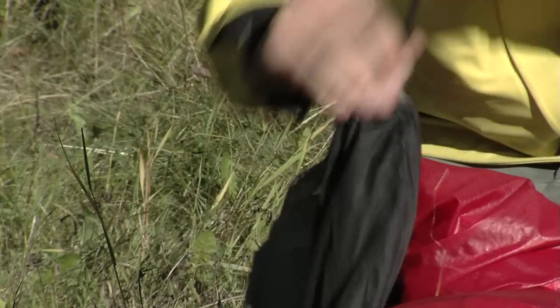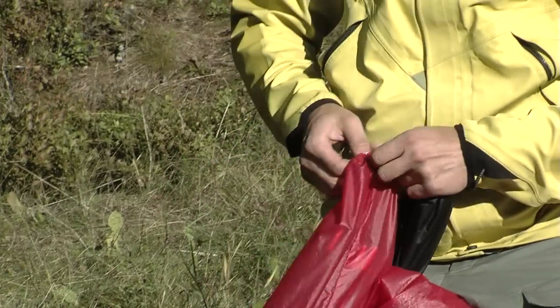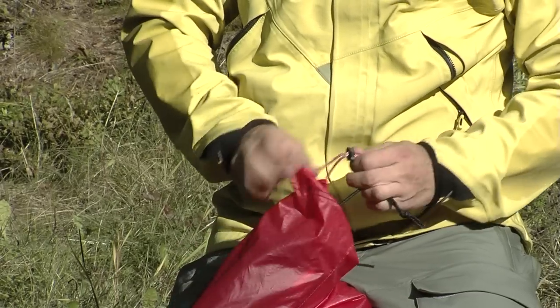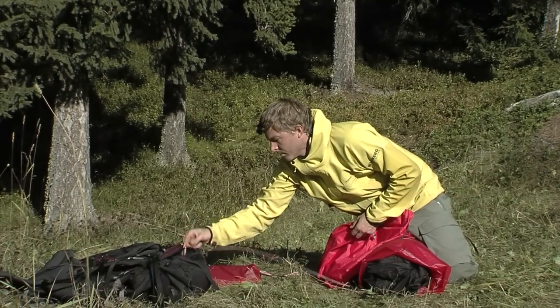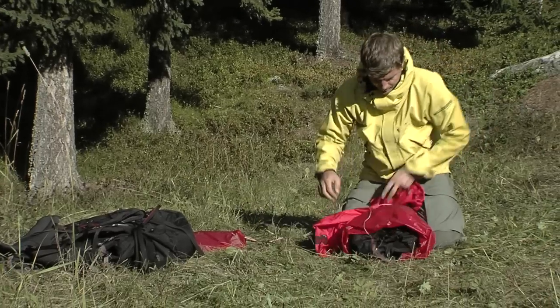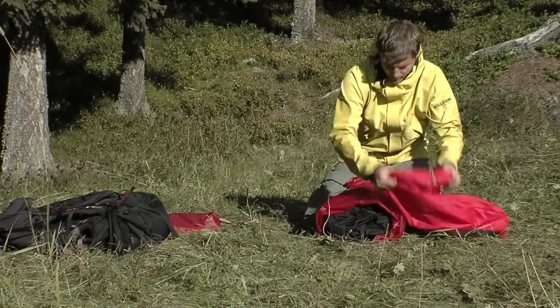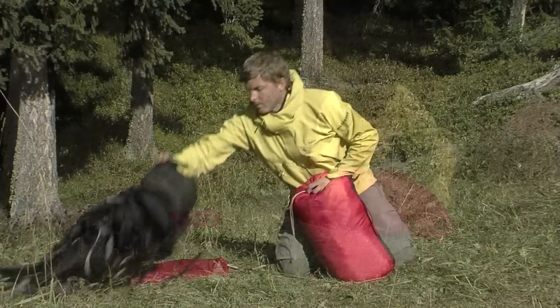Never store a wet tent for a long time. Hang it up to dry as soon as you can, preferably with poles in place so that the fabrics are kept apart. In very wet and humid conditions, you can remove the inner tent before the outer tent is disassembled and store it separately in your backpack. Next time you pitch the tent, first set up the outer tent and then attach the dry inner tent.